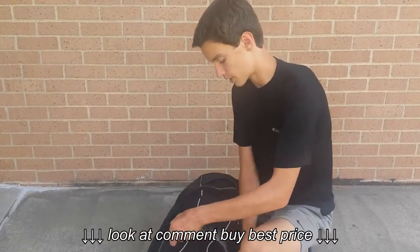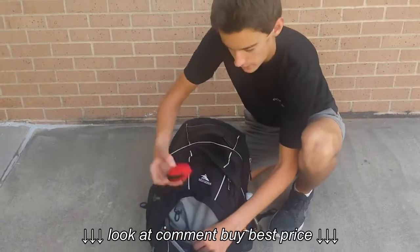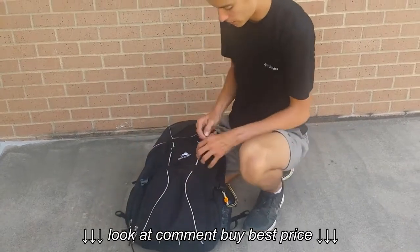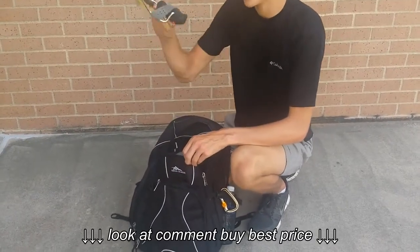And then we got this front pocket where you can fit pencils and a bunch of stuff — I fit my earbuds in here, got a knife, whatever. And then you got this one last little pocket right here which is nice if you have like a tablet or just whatever. I got a bunch of random stuff in here.